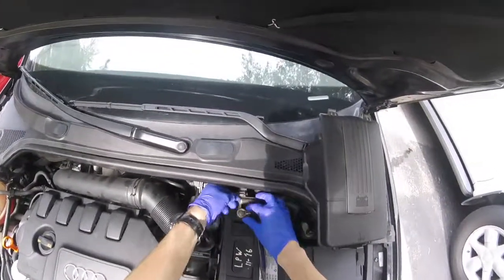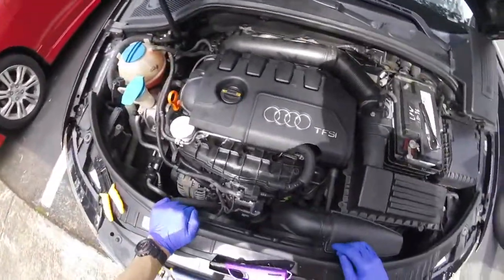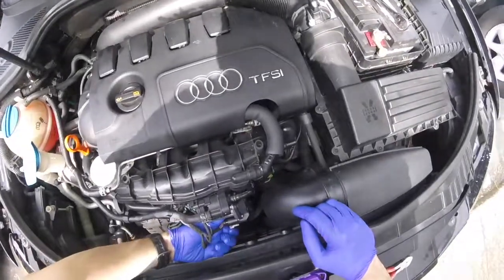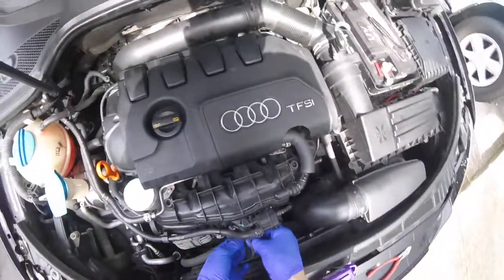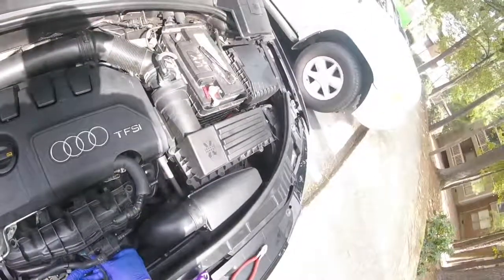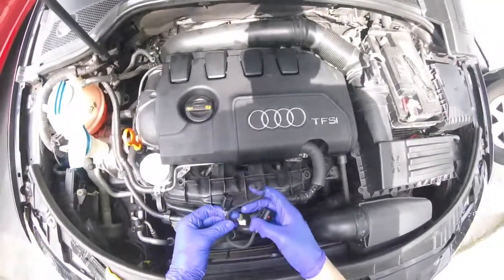So, for the electrical repair: disconnect the negative terminal of the battery and tuck that away. Right here is what we're going to be working on — go ahead and disconnect that. You can also disconnect the other two connectors on this same harness. Now we've got the harnesses out of the way.